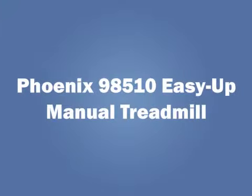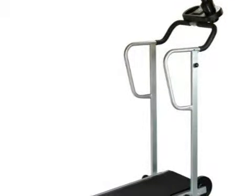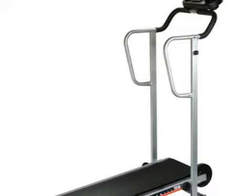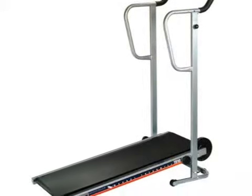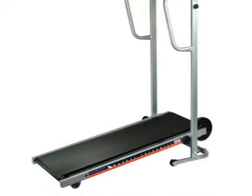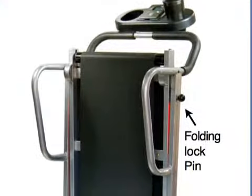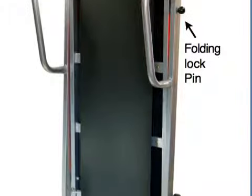Phoenix 98 510 Easy Up Manual Treadmill — touted as a value-for-money treadmill that is ideal for the entire family's fitness, the Phoenix Manual Treadmill is manually operated and comes with a heavy-duty flywheel for the most intense workouts. The treadmill is easy to fold and unfold for easy storage with a spring-loaded pull pin.